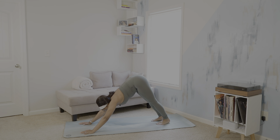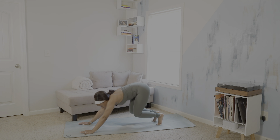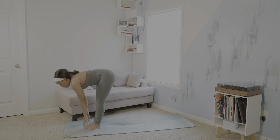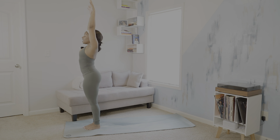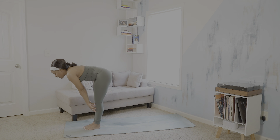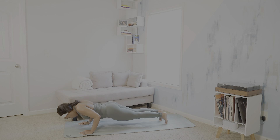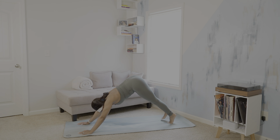One more round. Inhale, rise to your toes. Exhale, step or hop, travel to the top of your mat. Inhale, halfway lift. Exhale, forward fold. Inhale, rise — Urvahastasana. Exhale, forward fold. Inhale, halfway lift. Exhale, back into plank. Chaturanga Dandasana. Inhale, upward facing dog. Exhale, downward facing dog.